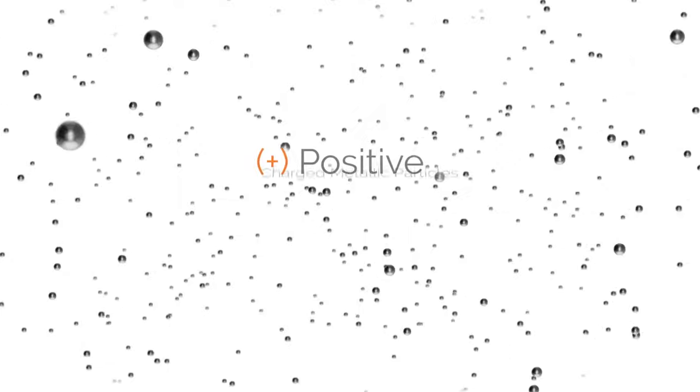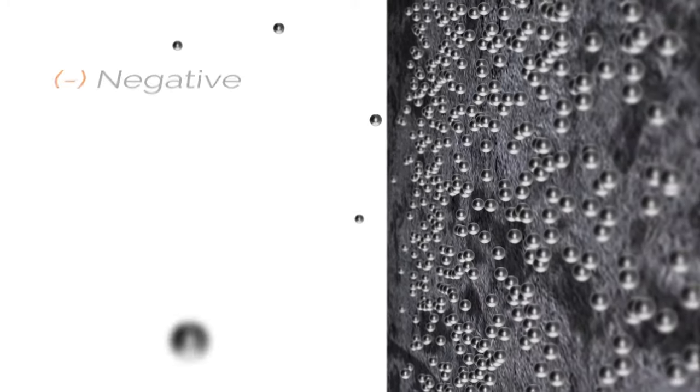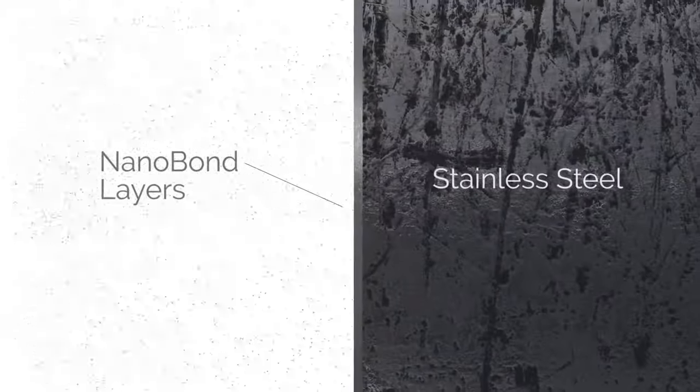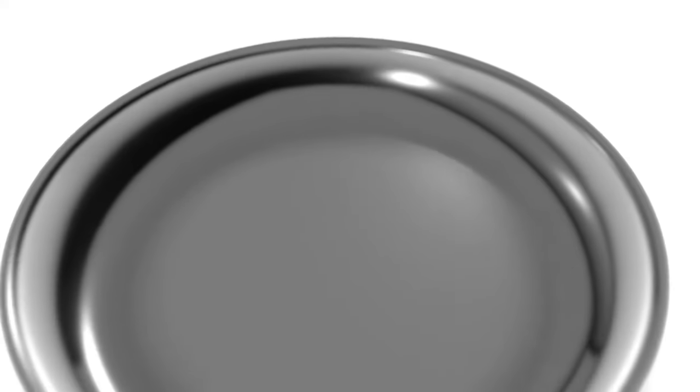The metal alloys will become completely vaporized into positively charged particles. At this stage, the positively charged particles will become attracted to the negatively charged atoms of the stainless steel. They will bond themselves to it, producing thousands of super-dense bonded layers. After six hours in the chamber, the result is a cookware surface four times harder than stainless steel.